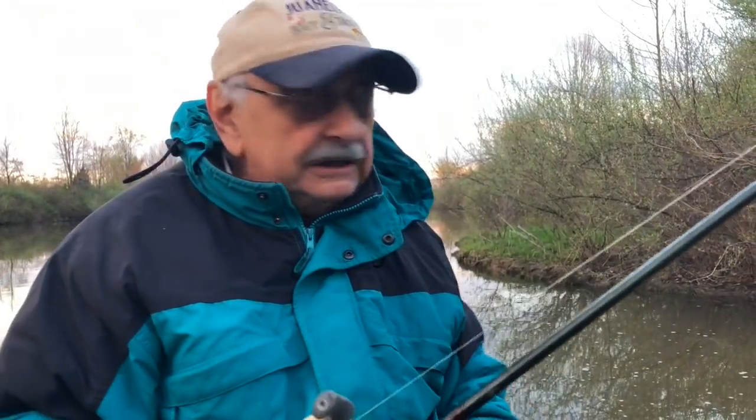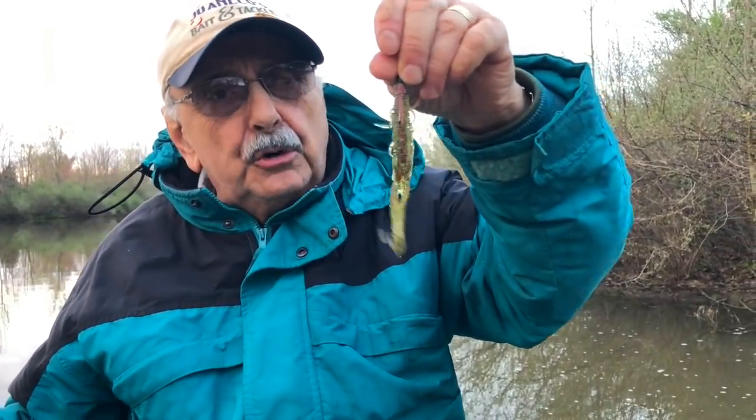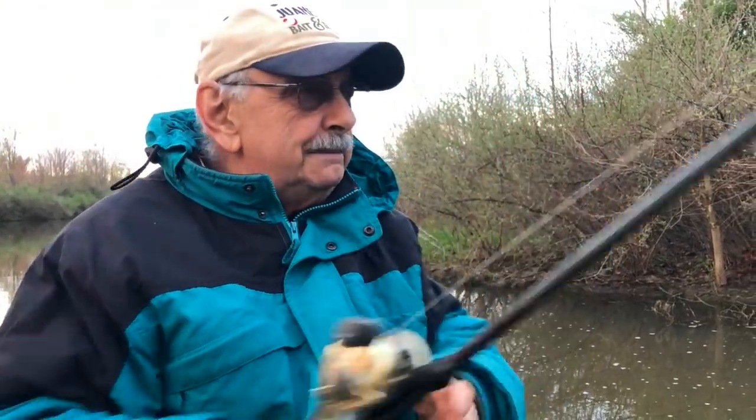Well, the rain finally stopped. The sun came out, but it's getting dark. I have about five minutes and twelve seconds left to fish. Here's what I caught those two bass on — it's called a boar hogs. I'll have it mentioned in the notes; you could read more about it. Fishing today is terrible.